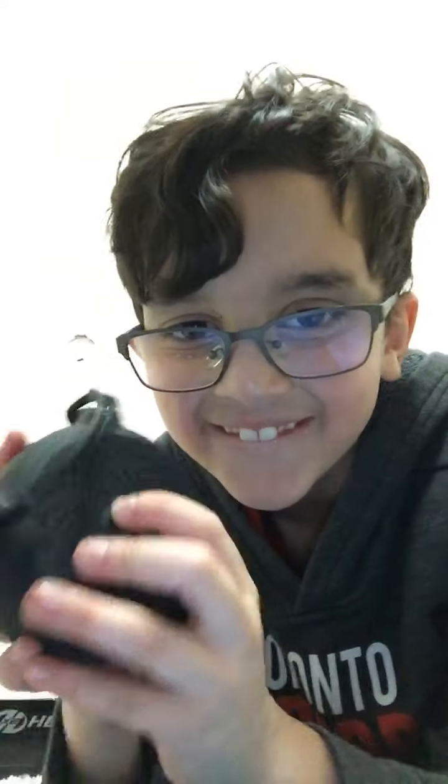Oh wait — it's here boys! It's here. It's rubbery.